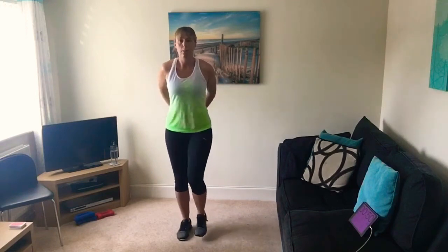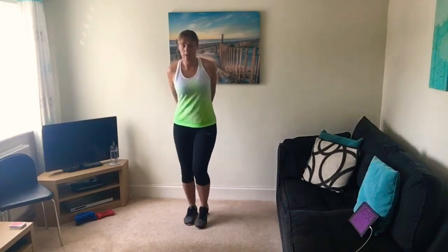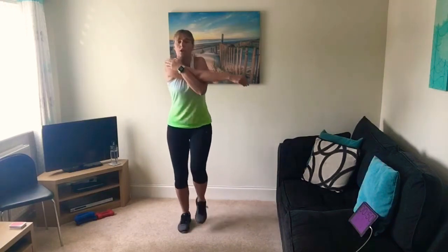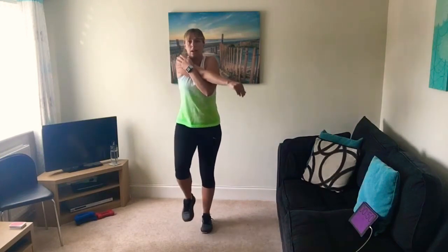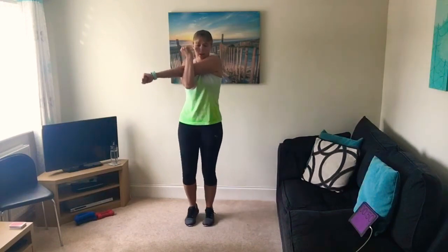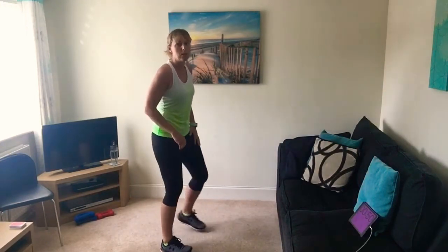Just bring your hands behind your back and stretch the chest, pulling your hands away from you. Now arm across your body for a shoulder stretch — keep marching the feet — and change arms. Right, upper body nicely stretched off.